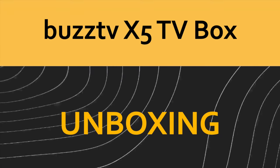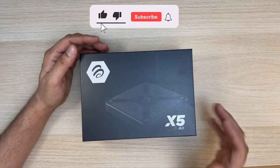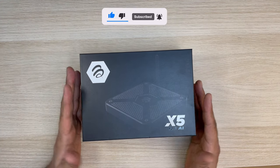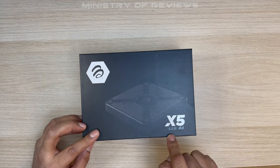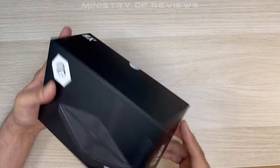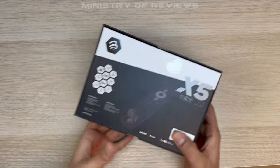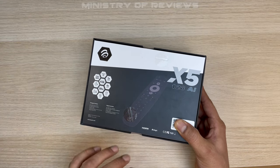Let's do the unboxing of the new BuzzTV X5 Android box. As you can see, it comes in a plain black box with the image of the device on top — X5 Model 128 AI — this is because this one has 128 GB internal memory. There isn't much information on the sides. On the back you have the image of the smart remote and some of the features mentioned.